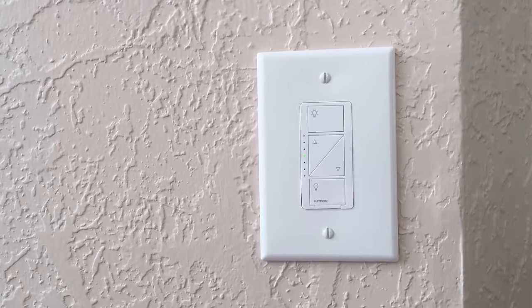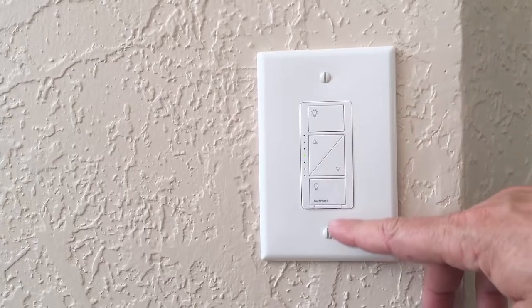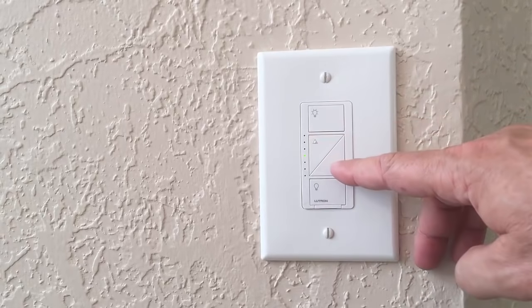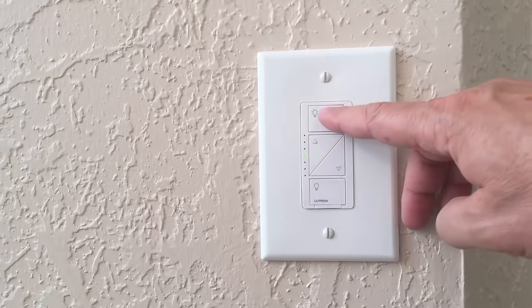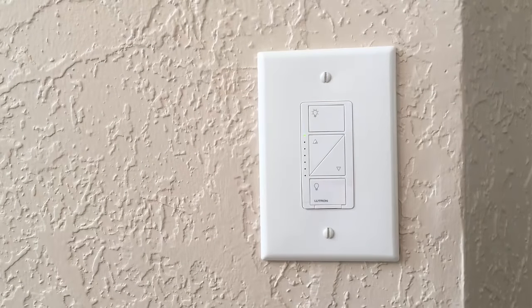The Lutron dimmer has a more robust set of features. The switch itself has four push buttons and seven LED lights. The switch is flat, unlike the GE switch. Two buttons control on and off, while the middle two increase and decrease the brightness. The small LED lights indicate the level of brightness. All in all, it's an elegant switch.